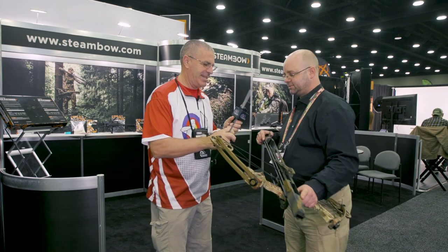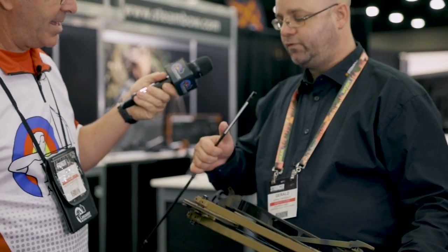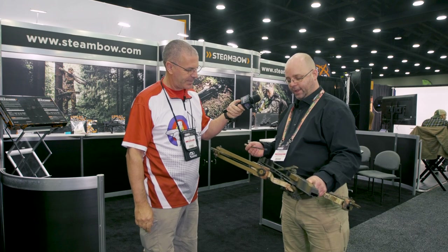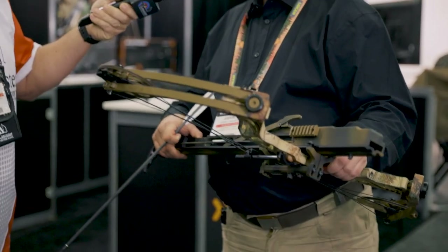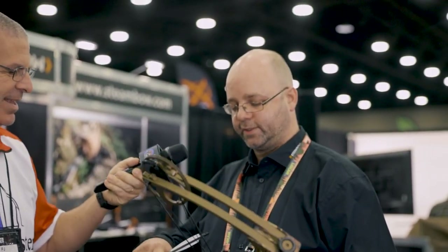The arrow is basically like a crossbow bolt — it's a very stiff carbon shaft with two vanes, so it's stackable. It also works with broadheads. You can use scope, iron sights, standard bow sights, laser sights, red dot sights — basically any sighting system works.